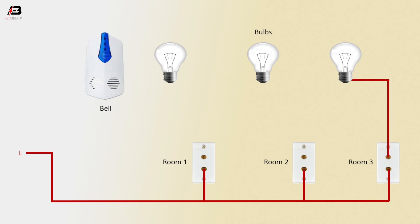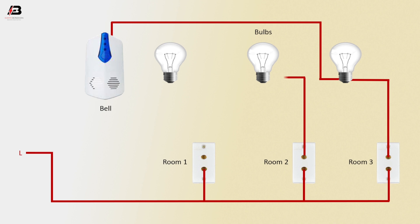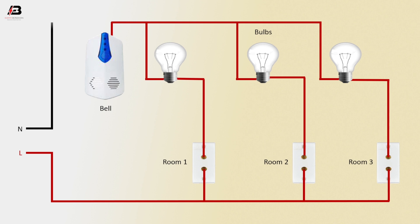Press connection from room 3 switch to bulb. Press connection from bulb to doorbell. Press connection from room 2 to another bulb. Again, press connection from this bulb to bell connection. Press connection from room 1 to another bulb. Again, series connection to bulb with bell. Neutral connection to bell.